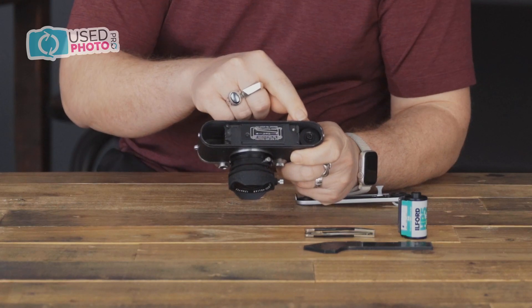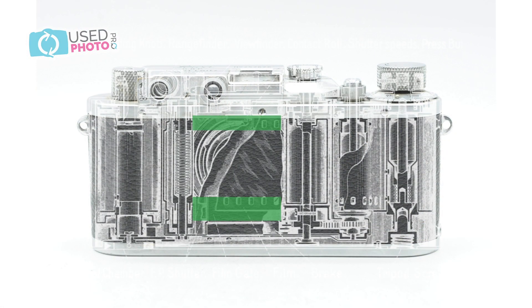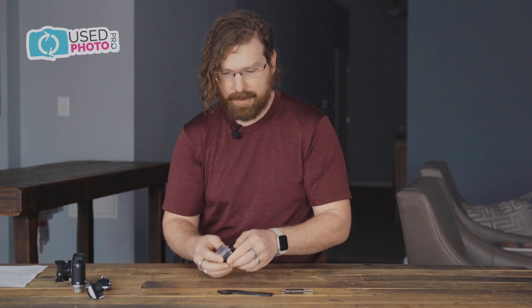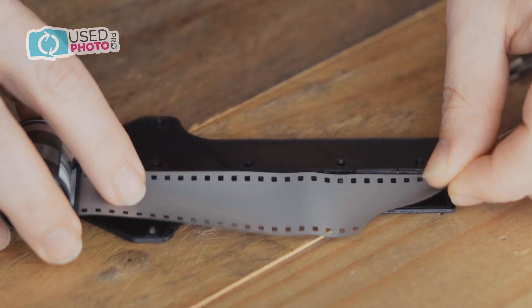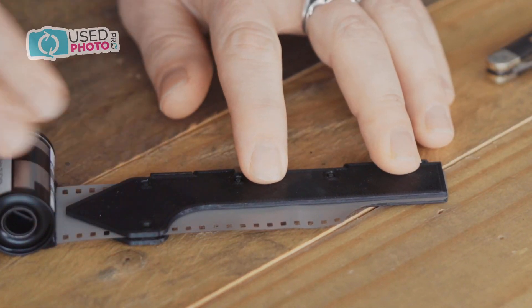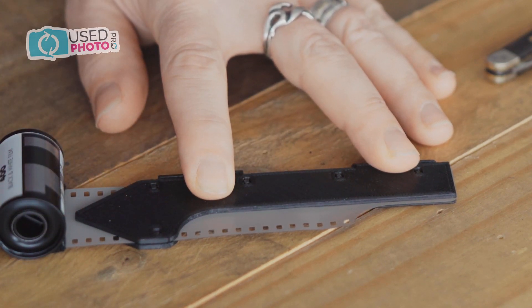Step one: because these cameras don't have an opening back door, we will be threading the tongue of the film leader through the gap between the film gate and the pressure plate. To make sure the film doesn't get stuck on the far edge of the film gate, we need to cut the leader. The easiest way to do this is with a template. Leica made these and occasionally we have them for sale at Used Photo Pro. Alternatively, 3D templates can be downloaded online and printed, as I have done here.